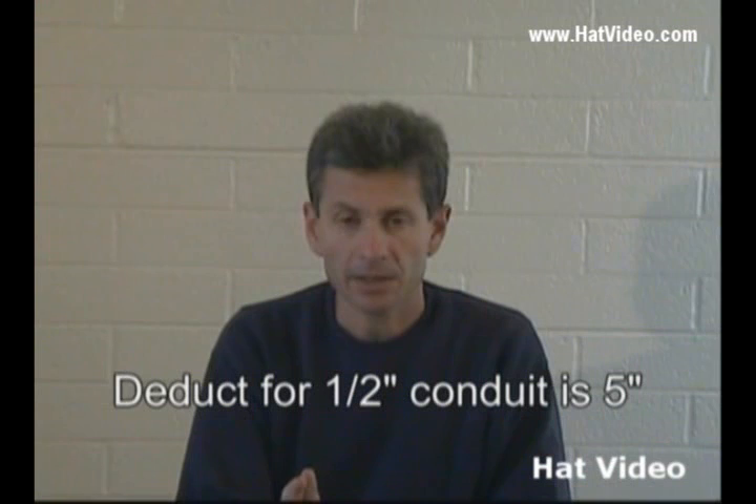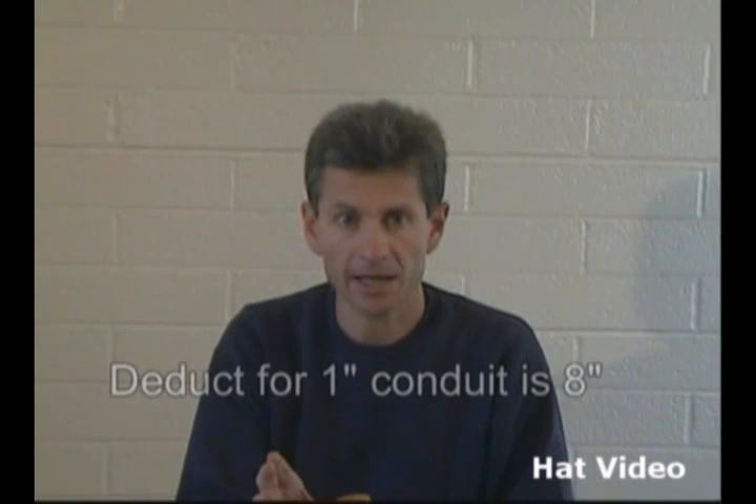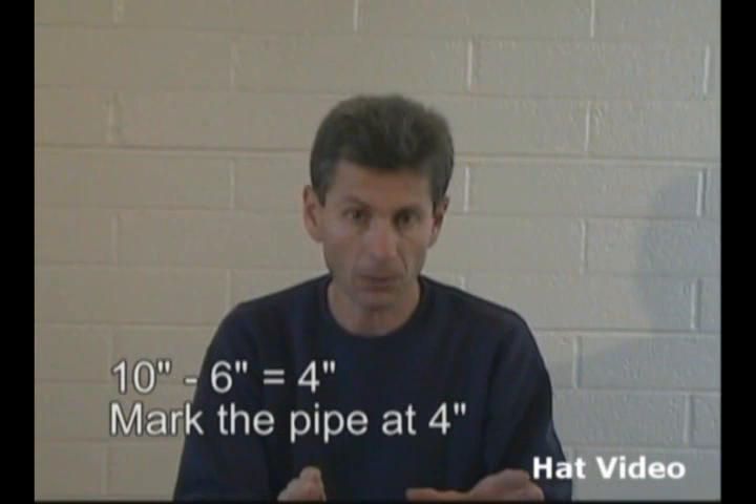Let's talk a little bit more about deducts. On half-inch conduit, the deduct on a 90-degree angle is 5 inches. On three-quarter-inch conduit, like what we just bent, it is 6 inches. On one-inch conduit, the deduct for a 90-degree angle is 6 inches, and we subtract that from 10 and get 4. So we mark our pipe at 4 inches, place the arrow mark on 4, make our bend, and our 90 would end up being 10 inches long. So let's do that.